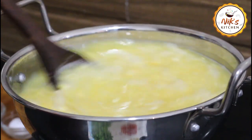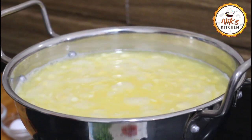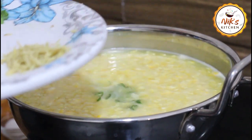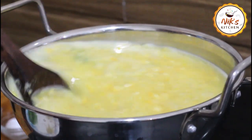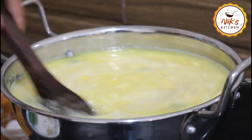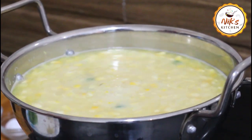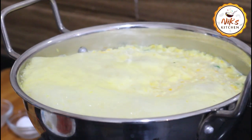We will add the soup ingredients together. This dish will be mixed. When we add our ingredients, the dish will be mixed.